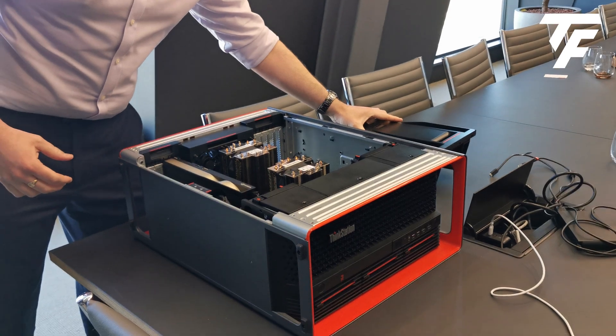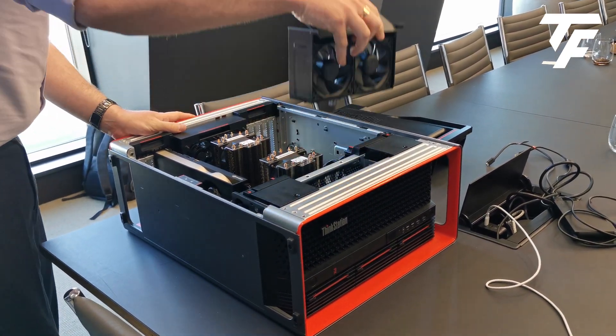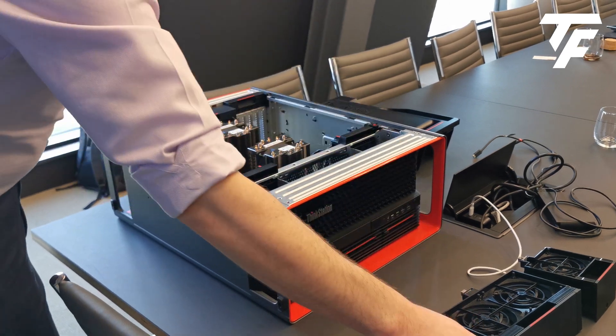I'm just taking the baffle out — this is what separates the components internally so they get their own power channels. We're going to take out the front fans, making sure that all the air gets through the system as efficiently as possible.